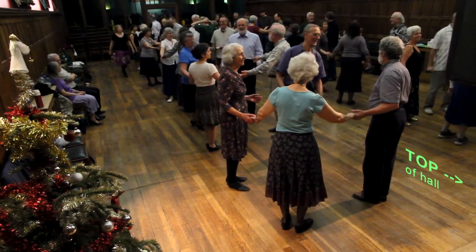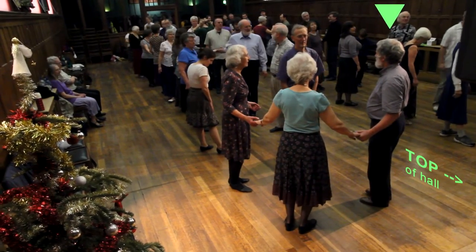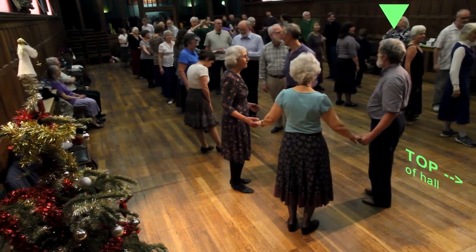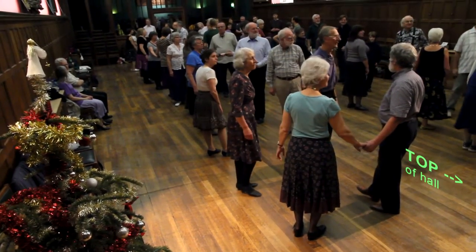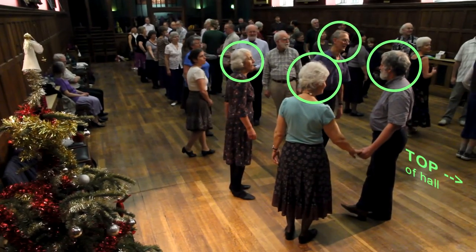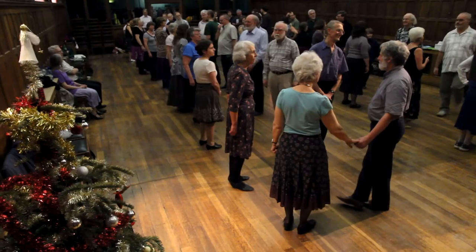This is the formation of the dance. All the men are on one side of the long set and their partner is opposite them on the other side. This dance is done in groups of four people. I, the caller, am about to explain the moves in the dance.